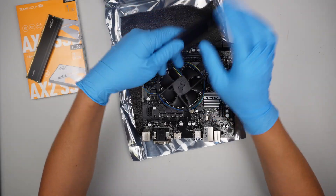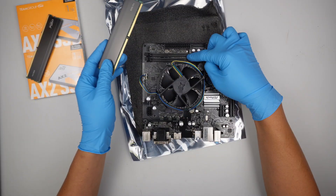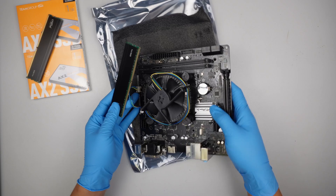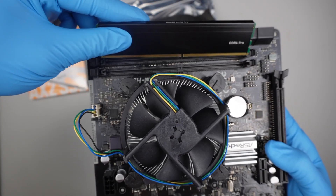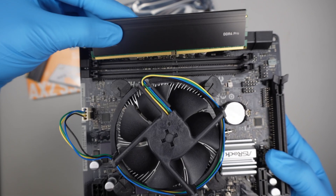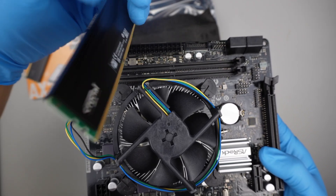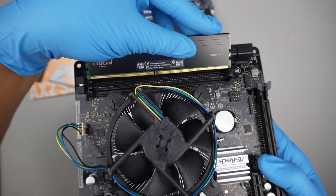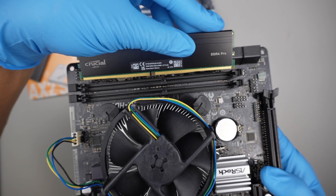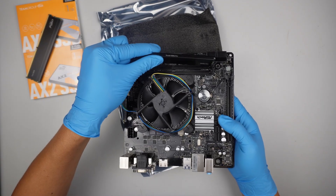To install the RAM, make sure that the gap matches the slot. If you take a look at the slot here, there is a difference. The RAM goes in — you can see that the gap lines up right at the slot. If you do it the other way around, the gap is not matching the slot. So make sure you match it before you push it in.